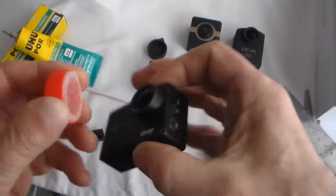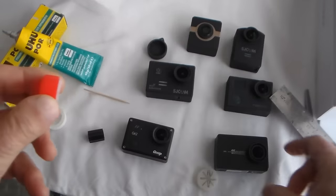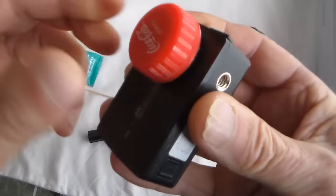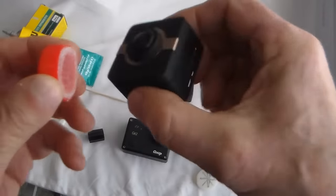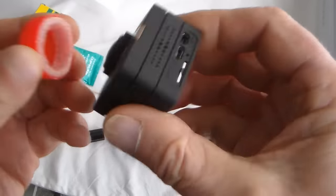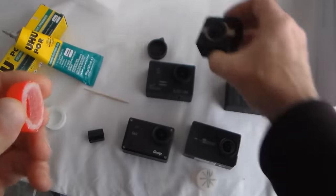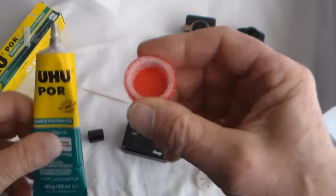That fits the SJ Cam, GIT2, the new Yomi — in fact, most of these have got the same size boss. Firefly, even the little Mate Cam, which has only got a tiny little boss sticking out, but it will actually go on that. Very cheap to make and will do the job.